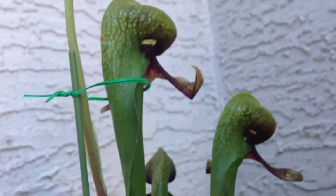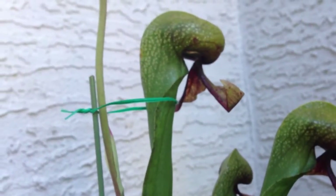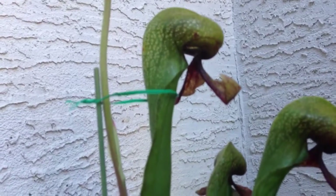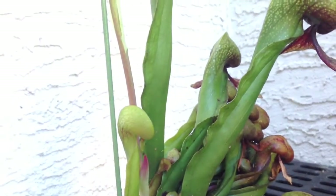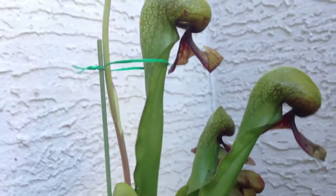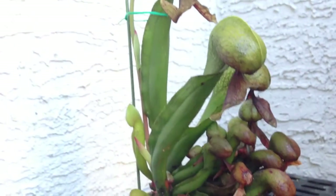Anyway guys, that is my Cobra Lily flower — totally awesome, totally surprised. I didn't expect this for a few more years. If you want to see more updates on these guys, make sure you like and subscribe. Maybe in another video in a few weeks I will show you the stream that they live in. Thanks for watching!